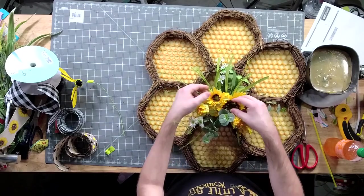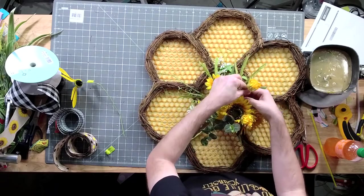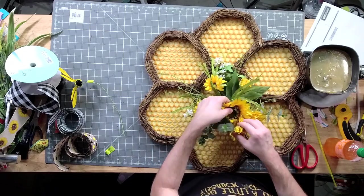The honeycomb by itself is going to stay sold out because I took them all for the kit.